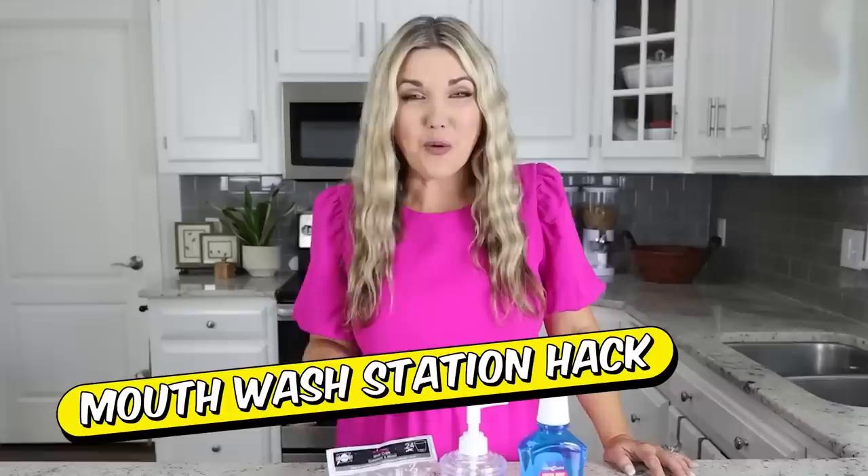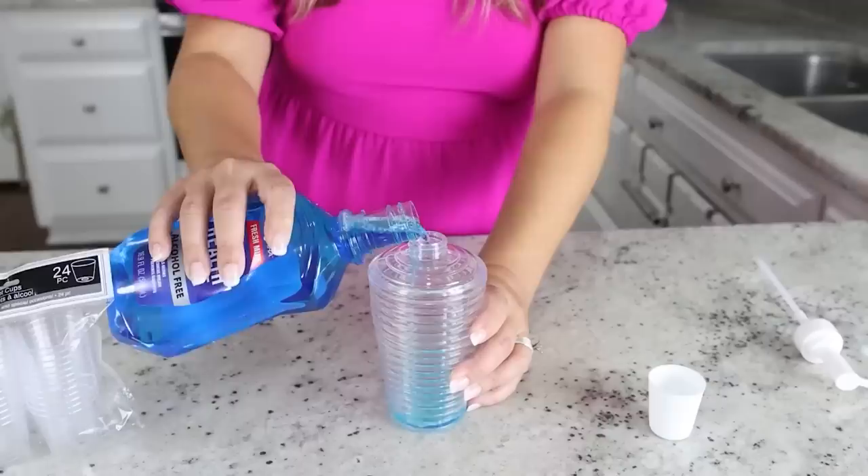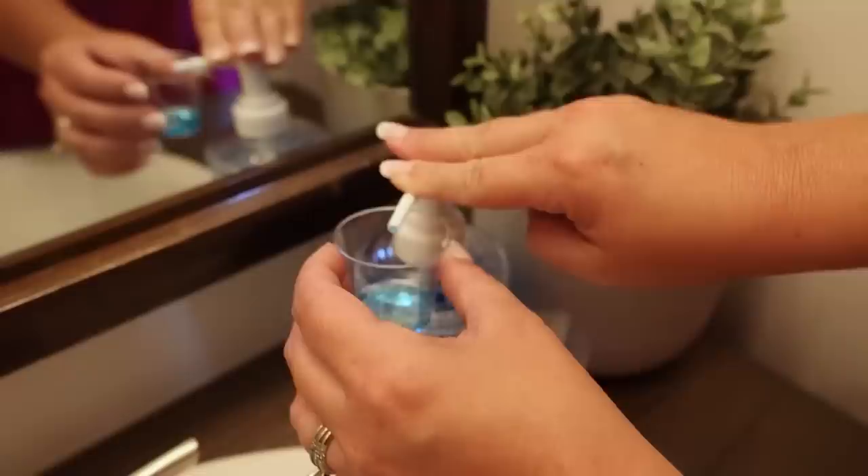This next hack is perfect for your kids' bathroom or a guest bathroom. You're going to need mouthwash, a soap container, and some small plastic cups. Take the lid off the soap container, pour the mouthwash in, then put the soap dispenser back on top. Set out your cups next to the soap dispenser, and anytime you need mouthwash all you have to do is fill up your cup.